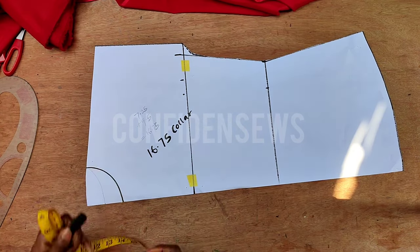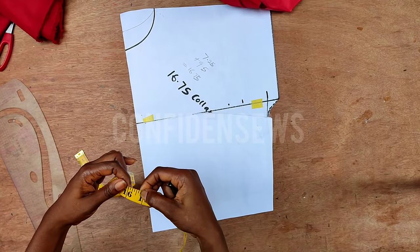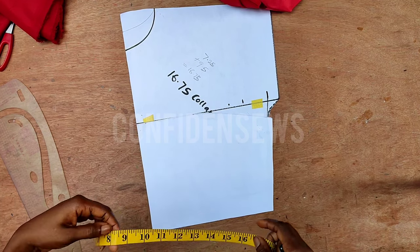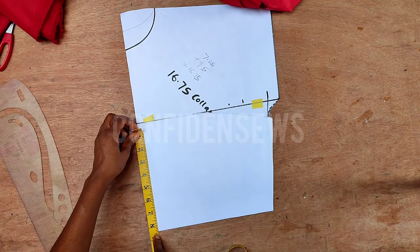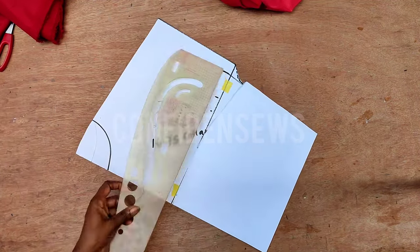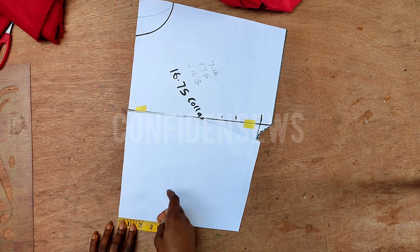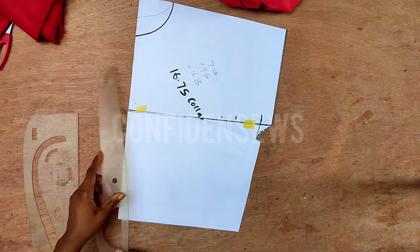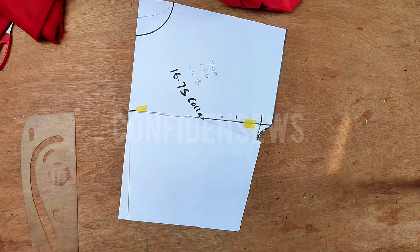Seven point two five plus nine and a half equals approximately sixteen point seven five inches — that will be the width of the collar. To cut, get your collar stay or paper stay. I don't have collar stay right now so I'll use paper to illustrate. Divide sixteen point seven five by two and mark it, then extend the line. Come to this center point and come in 0.75 inches, then use your French curve to curve it to the other point.